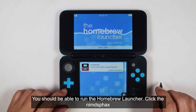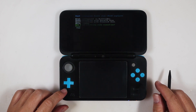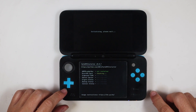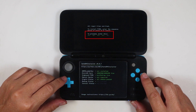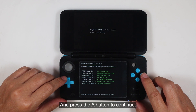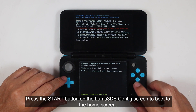You should be able to run the homebrew launcher. Click the E9MDISP hex and you will get into the safe B9S installer screen. Enter the combo keys to install the hex, and press the A button to continue. Press the start button on the Luma 3DS configuration screen to boot to the home screen.